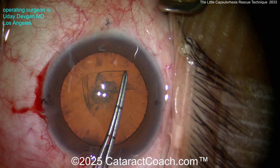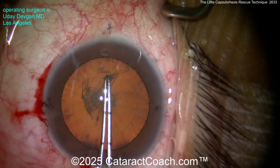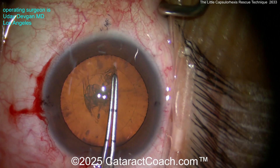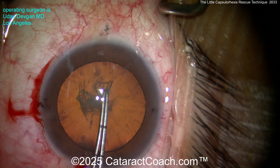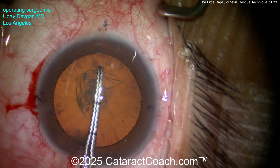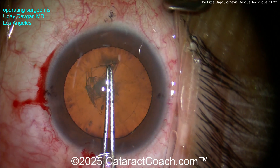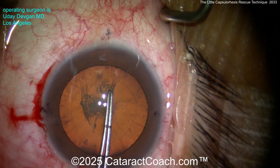Now look what happens as we start to grab the capsule — it kind of wants to run out a little bit, going in the wrong direction. So what do we do? Pull backwards, pull towards yourself, and then you can complete it. Let me show you that again: as it wants to run out, we're going to grab it — instead of pulling that way, pull backwards.